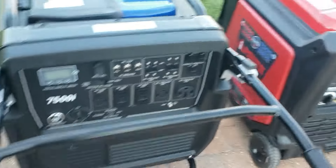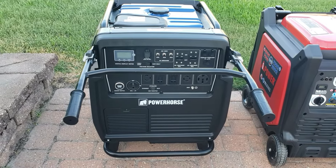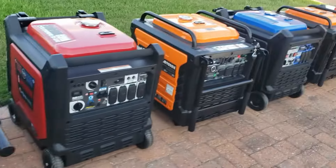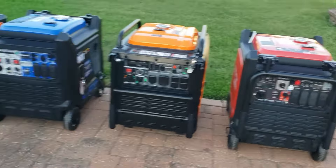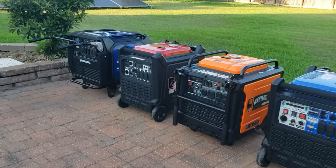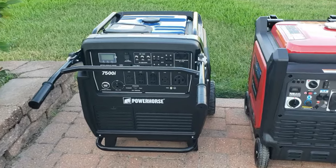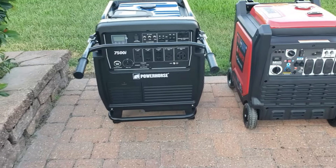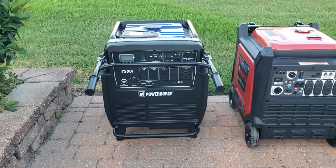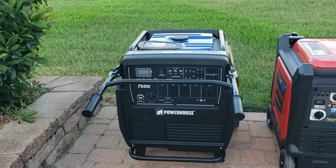One thing I'll tell you about the PowerHorse — that is one quiet generator. I'm telling you, this thing is silent; it's a lot quieter than any one of these. It runs just like a Honda, real quiet. You're probably wondering why I don't have the Honda in this lineup: the Honda only has 5,000 watts running. This one has at least 6,500 watts running and 7,500 starting, so it can go both ways in the 9,000 and 7,000 watt group.